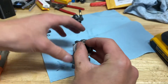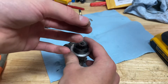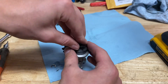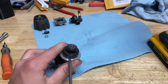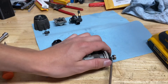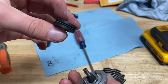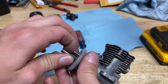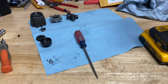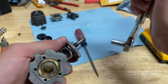Next is the clutch bell. There's a little C or E-clip — just pry that off. Very easy. There's a little washer on top. The bearing just goes in there. Remove the clutch, and then there's a little 8 millimeter nut you have to remove. Put it in a vise, not too hard, just enough, and then the flywheel will pop off.